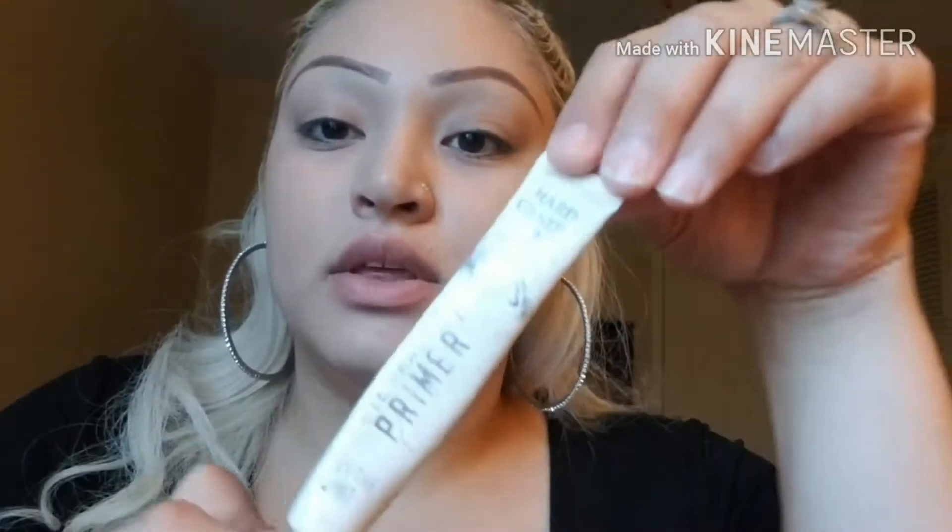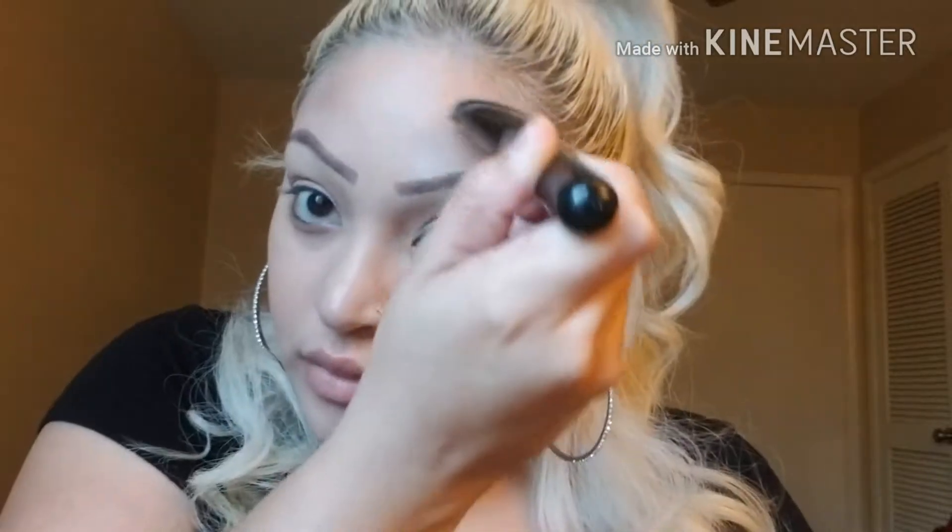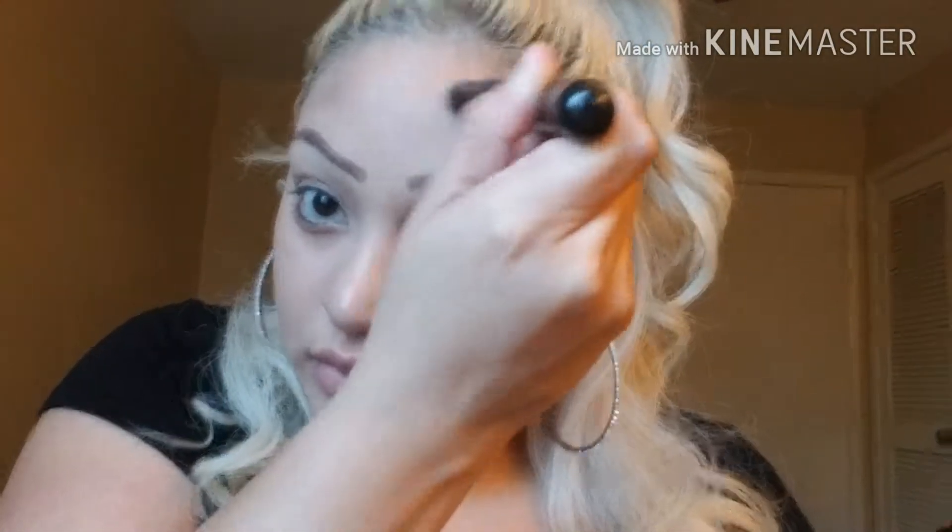I'm going to use this eye primer by Hard Candy. While my eye primer is drying I like to contour next, and I'm going to use ELF's contour kit, starting with the dark shade. Then to blend out the harsh line I'll use an angled brush and mix both of the colors together.